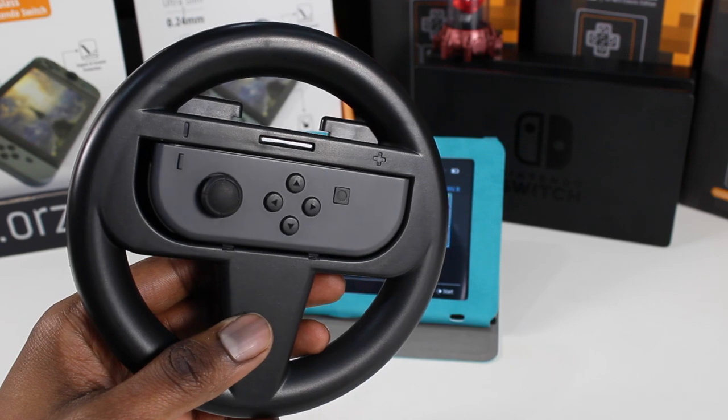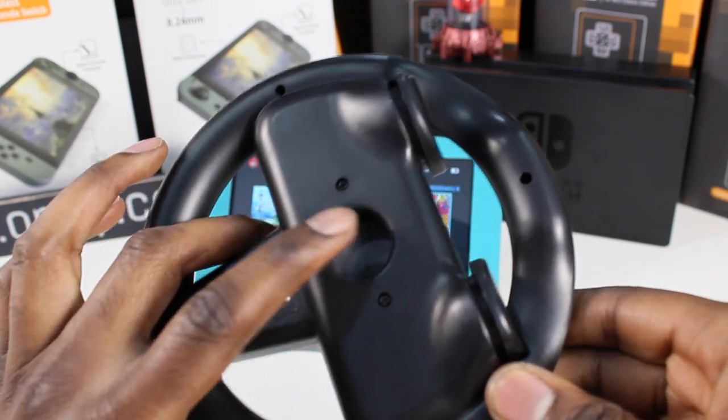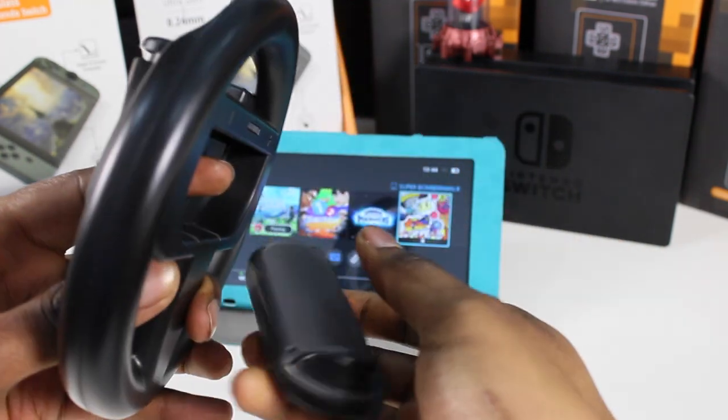Speaking of taking the Joy-Con out, when you're done with the steering wheel, we've got a quick release port on the back. Just push your finger through the hole and the Joy-Con pops out with ease.